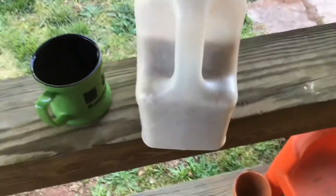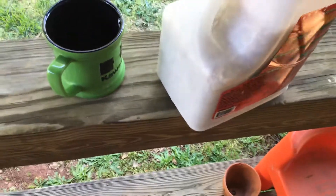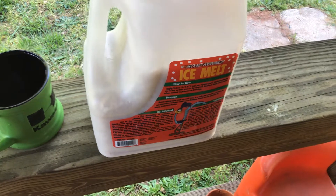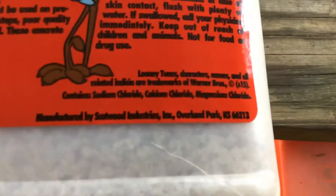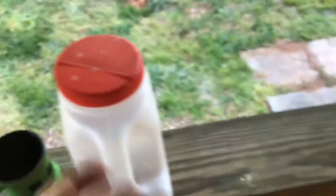I have a mystery ingredient — I'm going to try to keep it a mystery for a moment longer. This is the only form I could find it in. It's actually better if you can find a pure version of calcium chloride, but as you can see, calcium chloride is in the ingredients.